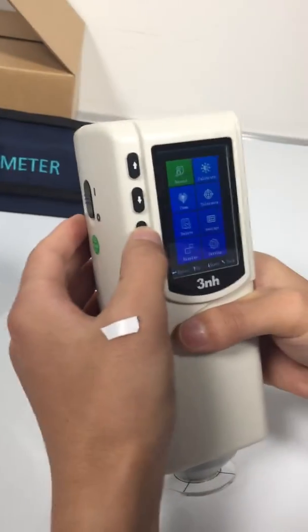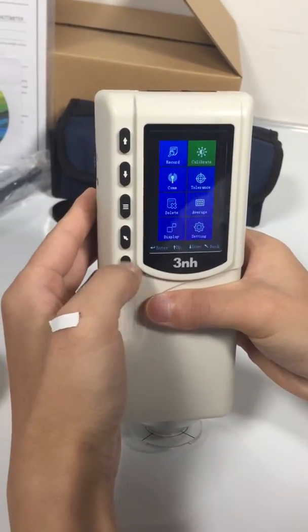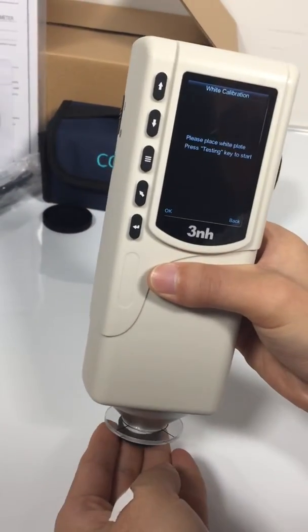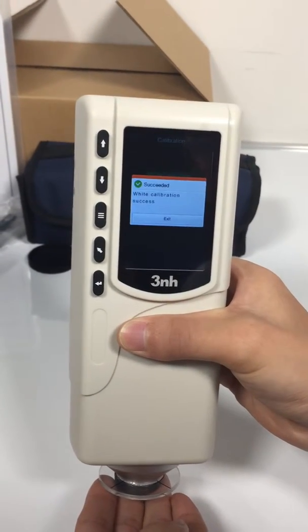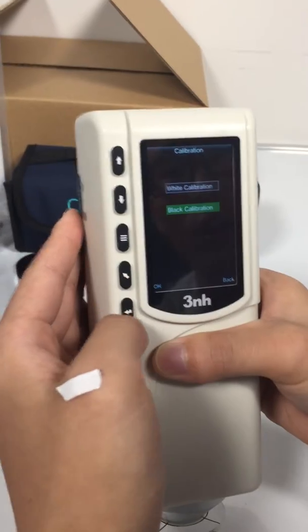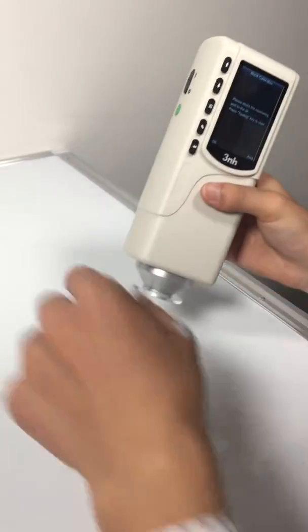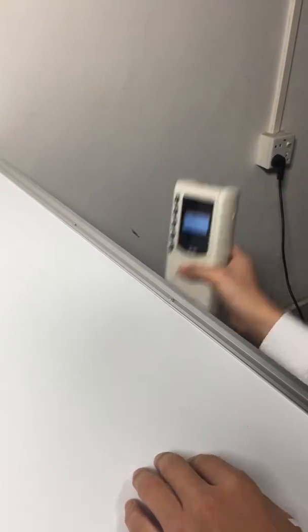First, do the calibration — white calibration first, and then black calibration. Do black calibration in a dark space, for example, under the desk. It's done.